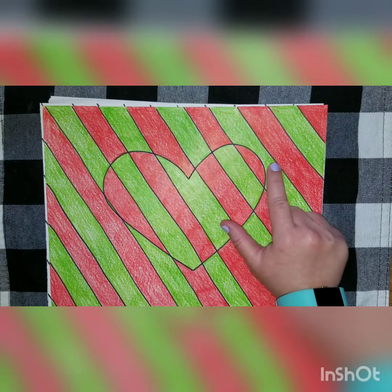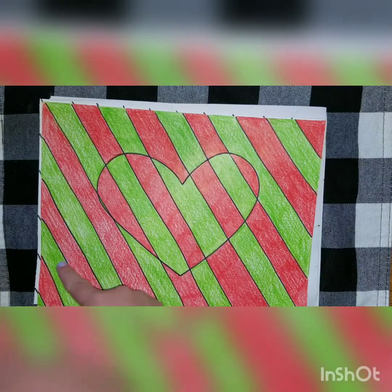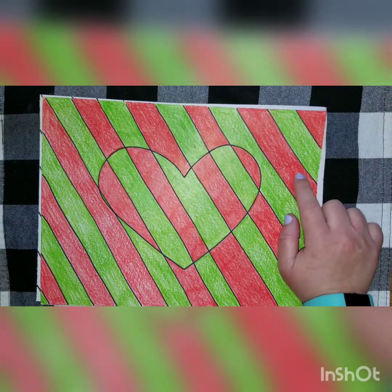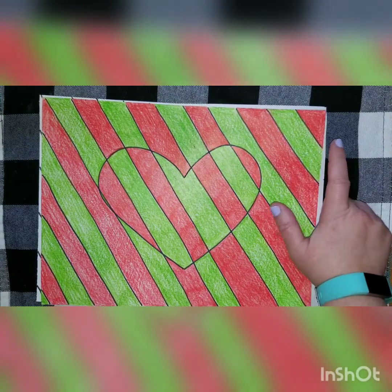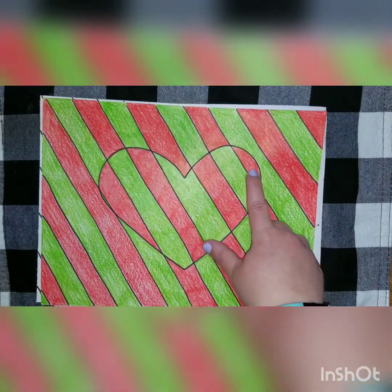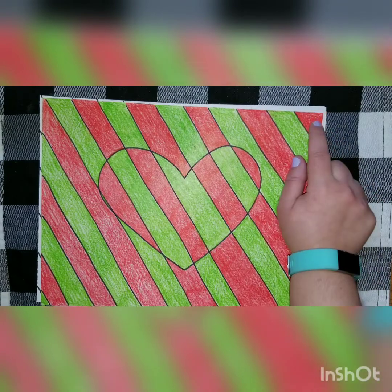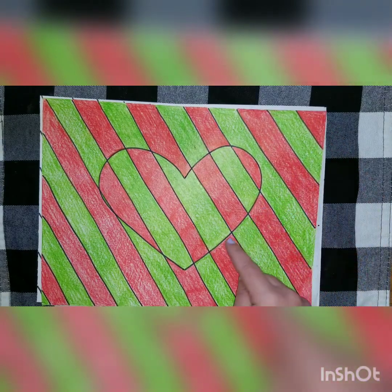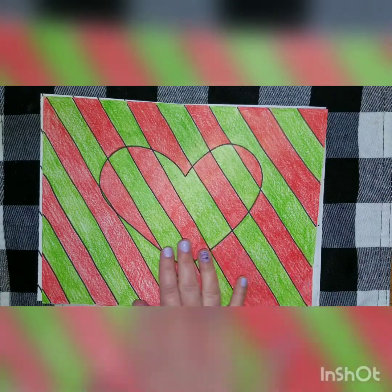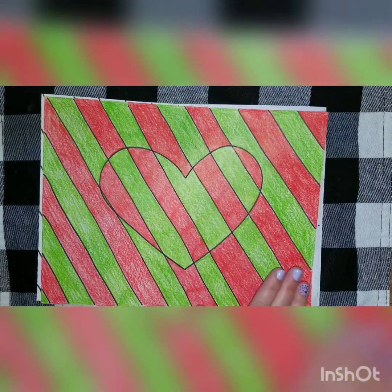Since this part of the heart is red, I know this part of the background needs to be green. I'll color here and work my way across the paper. Then I can come back over here and work backwards — green, then red, green, and red again. It's really important when doing the background that you check the part of the heart to make sure you're doing it right. If you accidentally started with the wrong color, you'd end up with the same color inside the heart. What we want is the opposite — the complementary colors almost play a trick, making the heart look separate from the background.